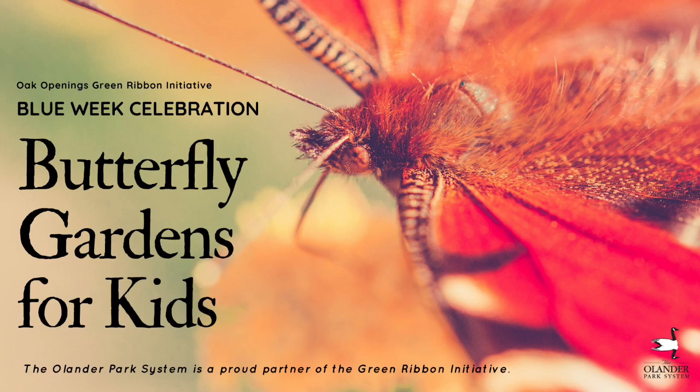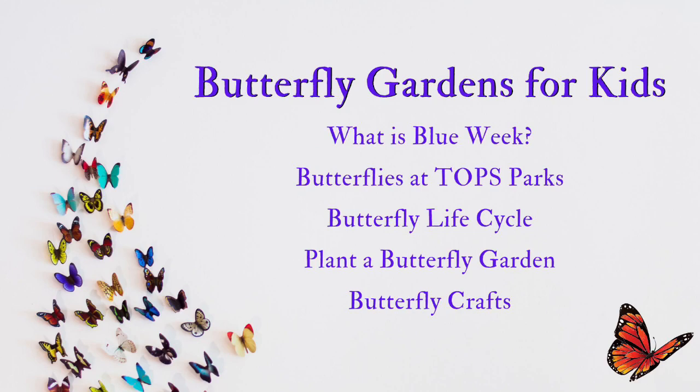Welcome and thank you for watching the Blue Week Celebration Butterfly Gardens for Kids, sponsored by the Orlando Park System, a proud partner of the Green Ribbon Initiative. This video is going to focus on: What is Blue Week? Butterflies at Topps Parks, the butterfly life cycle, how to plant a butterfly garden, and a fun butterfly craft.